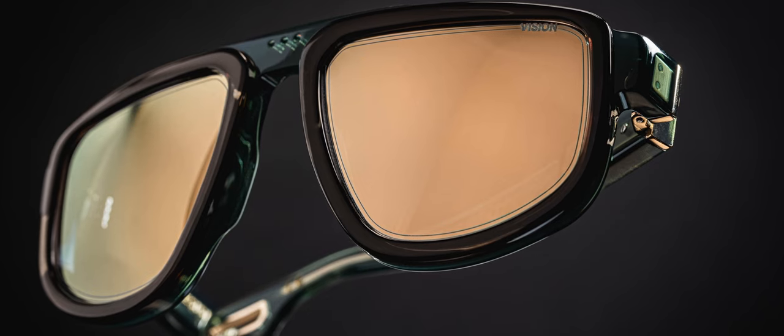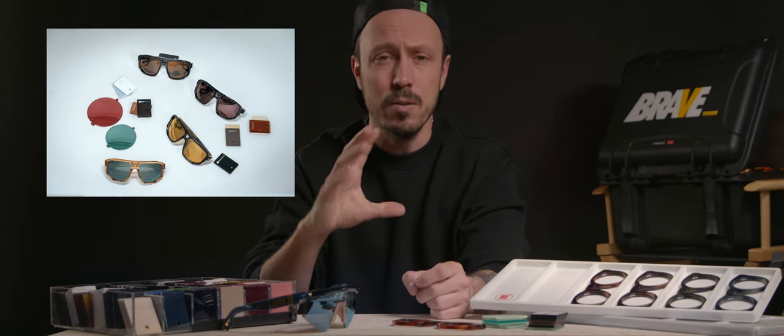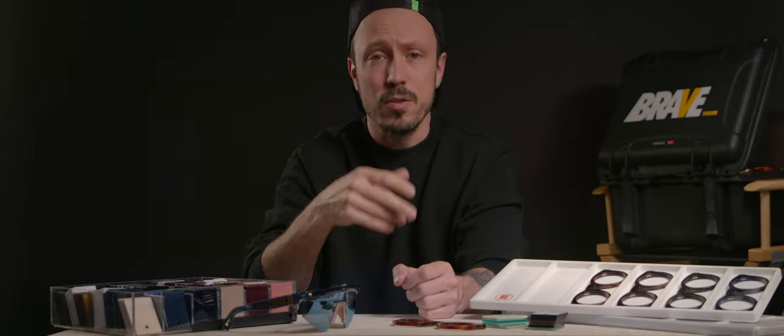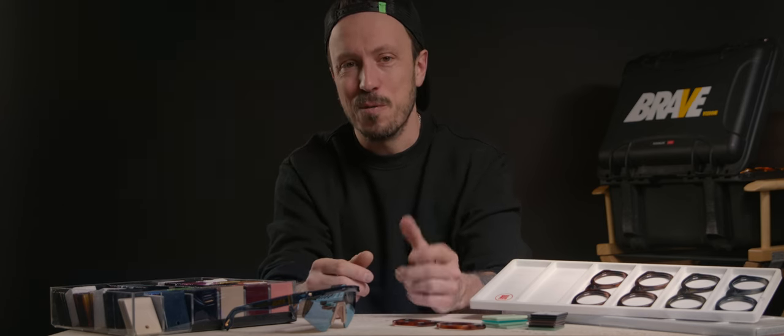The acetate comes in slabs and is then CNC'd to respect the design pattern — sometimes laminated with two different acetates, like our Sunseed Kiritu and Trailblazer models, to create a unique design. It is then inserted into a mold to adapt to the curvature of the design, then cut, thrown into a tumbler, polished, and assembled. This is why it is a premium material used by luxury brands.